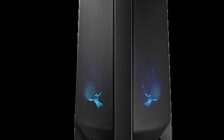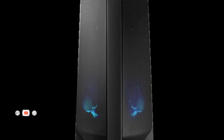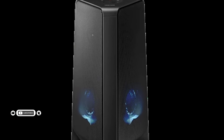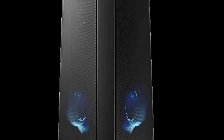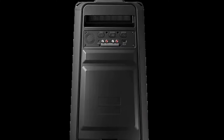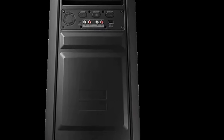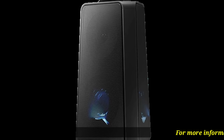Samsung 300W 2.0 channel sound tower T40 product information. Bi-directional sound experience — wider sound stage with bi-directional room-filling sound. Bass booster: high power 300 watts. Enjoy punching bass-boosting sound with intensified low frequencies of the track.